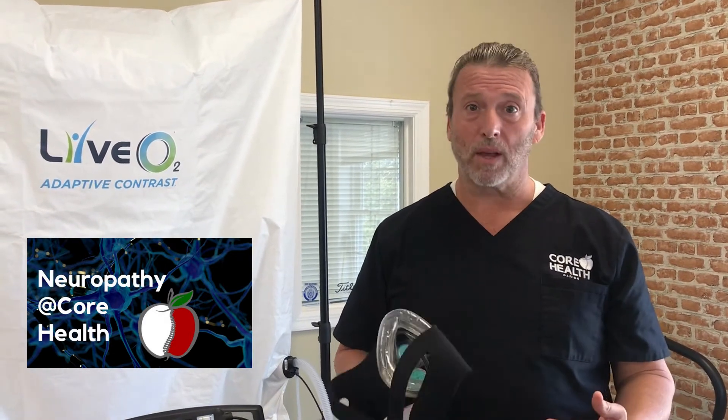If you're not getting enough oxygen, you will never get over your neuropathy. So the first thing — the most simple — is to come in for what's called a thermal scan, where we can see if you're getting enough blood flow. If there's not enough blood flow, more than likely there's not enough oxygen. That's part of the hallmark of what we do differently here at Neuropathy of Core Health.